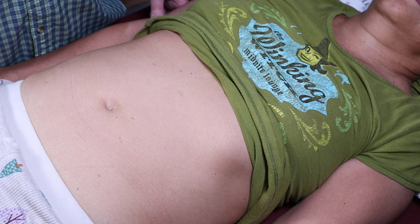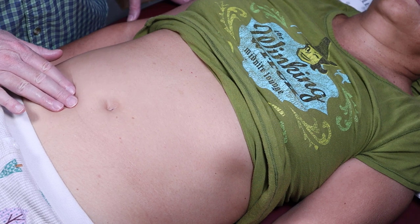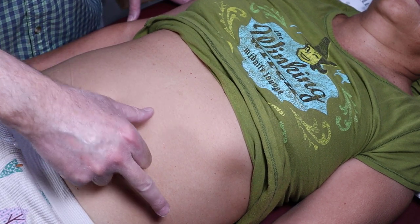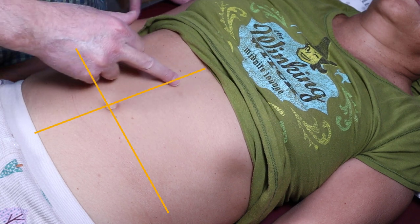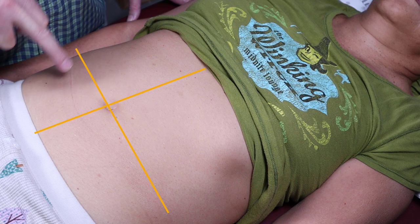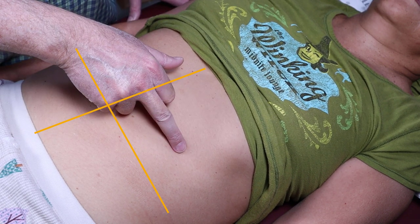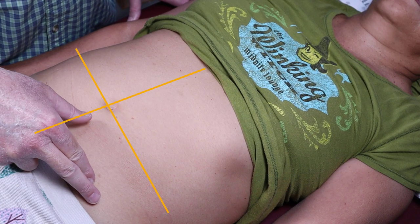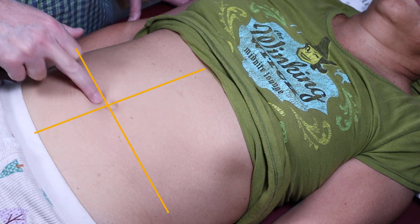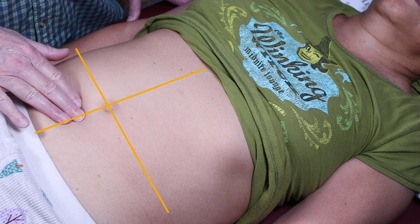Palpation of the abdomen — there are two types of palpation. There is the soft palpation, which looks like this. We're going to split everything up into quadrants: right upper quadrant, left upper quadrant, right lower quadrant, and left lower quadrant — like crosshairs.